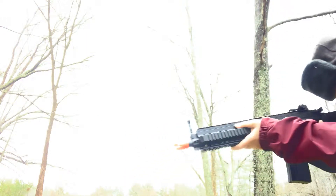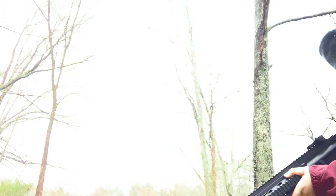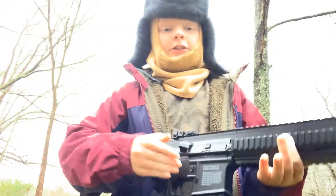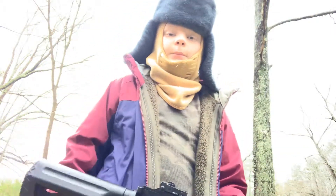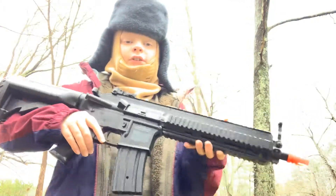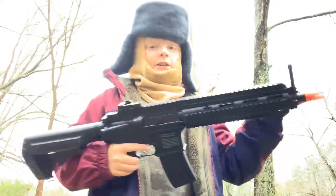So I'm going to test fire it. This is good for CQB — the CQB place that I go to, which is in Lincoln, Rhode Island, called Battleground Z, used to use these as rental guns. They are very cheap — it's a good price.